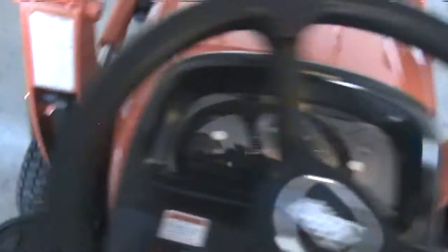2015 Coyote CS 2410 cold start. Semi cold start. Plugged in, not that cold out.